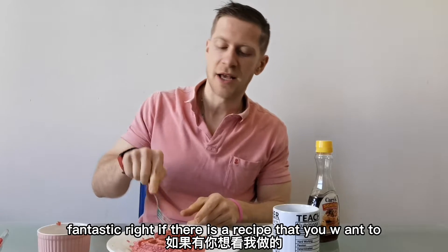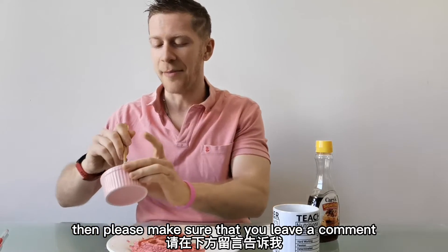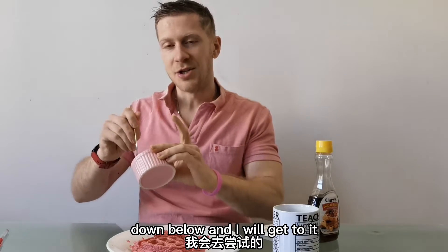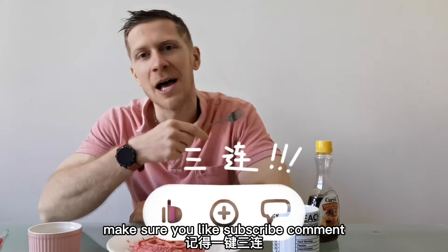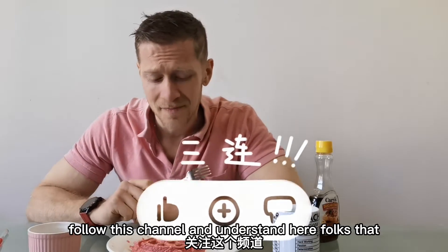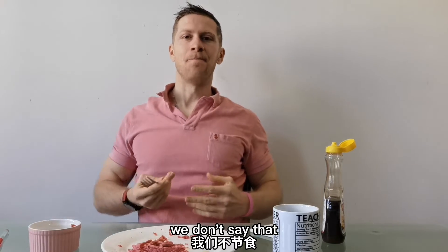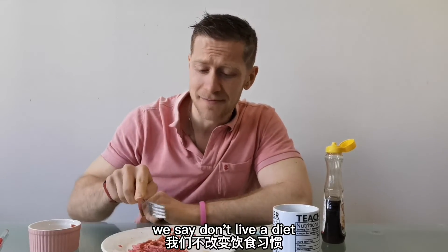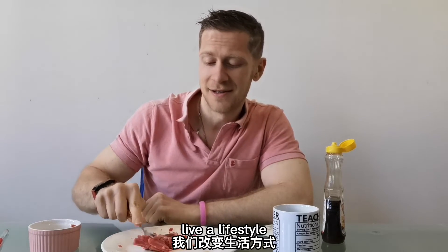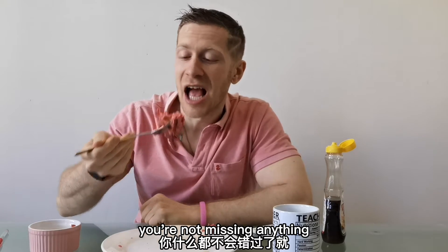If there is a recipe that you want to see me make, then please make sure that you leave a comment down below and I will get to it. Make sure you like, subscribe, comment, share with your friends, follow this channel. And understand here, folks, that you don't have to die on your diet. Here in Life's Kitchen, we say: don't live a diet, live a lifestyle. And when you can incorporate red velvet waffles into your lifestyle, you're not missing anything.